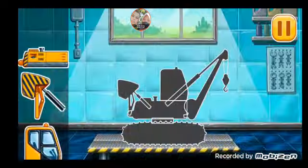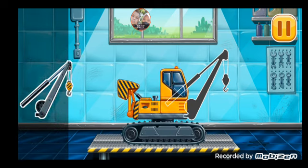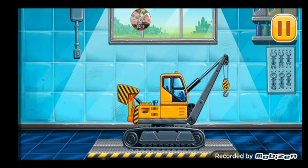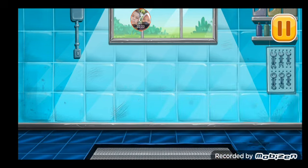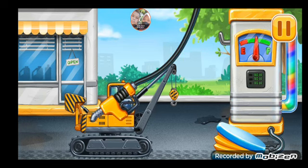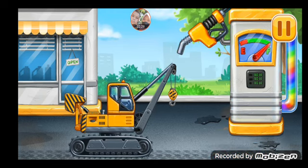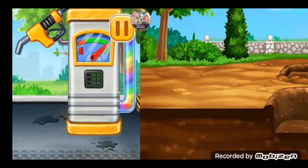First, we need to assemble. Pipe layer. Hooray! First, we have to fill it. Pipe layer across the pump. Amazing! Lay pipes for the pool.